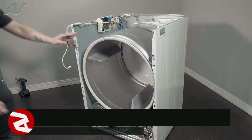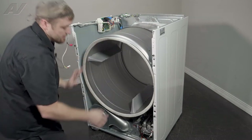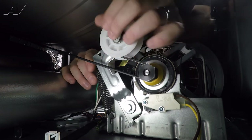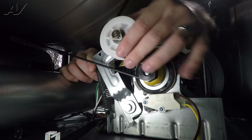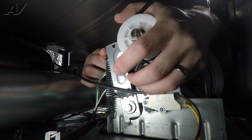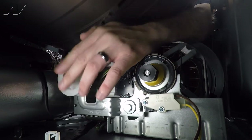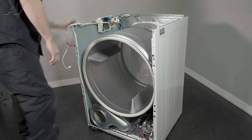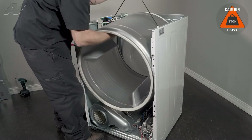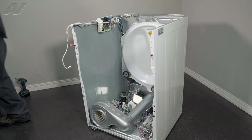Now that we have the bulkhead removed we can start to remove the drum. In order to remove the drum we'll have to release the tension on the belt first. Reach inside and you'll find your idler pulley and the bar to the idler, and of course your belt is wrapping around your motor. Press up on the idler pulley to release tension, pull off the belt from the motor and let it sag, then gently let your idler fall back down. When removing the drum we're going to use the belt to help pull it — lift up, slide out, and set it to the side.